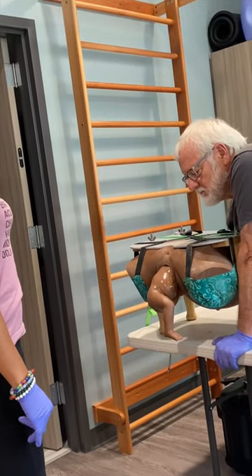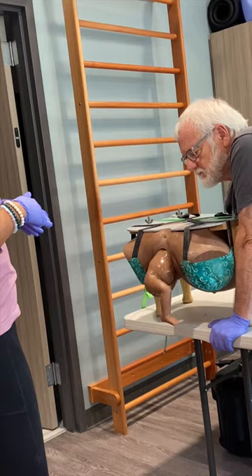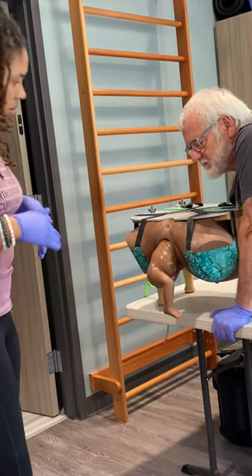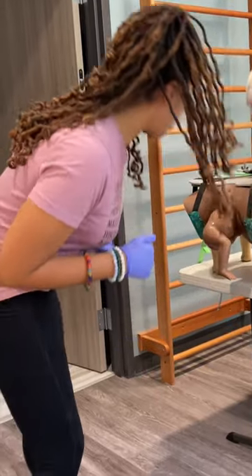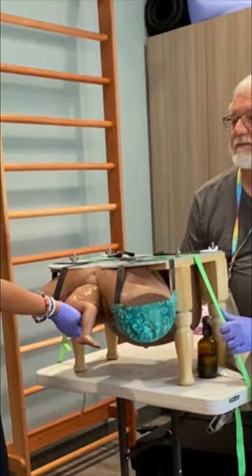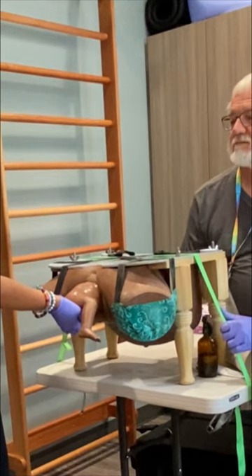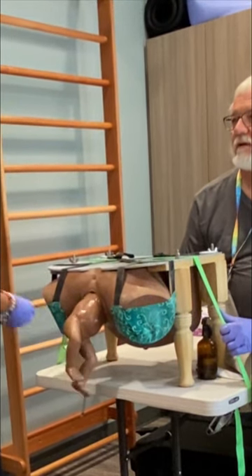To be clear, that something is probably the pubic symphysis. Because baby is not able to come down on their own to get that other leg out, I now have to help them. All I'm going to do is lift baby up — just changing the angle creates space for that leg to come right on out.